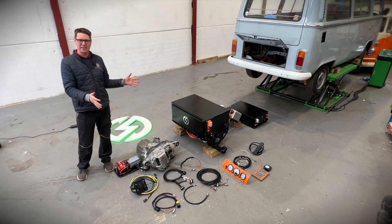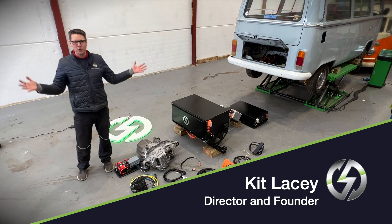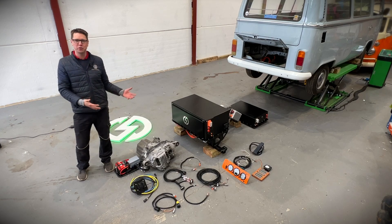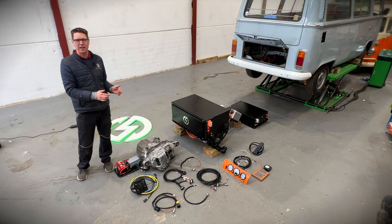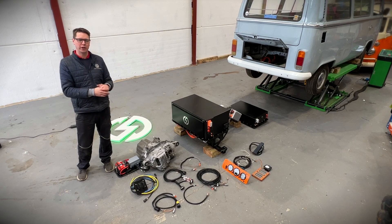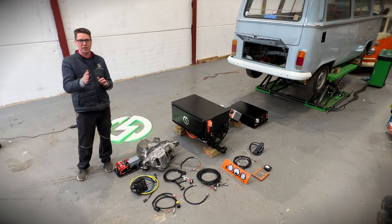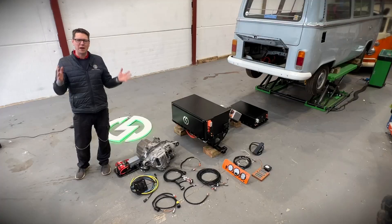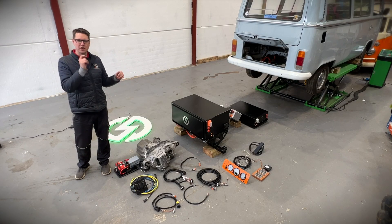This is a complete bolt-in kit to electrify a VW T2 campervan. Welcome to E-Dub Services, and today on this extra special video we are going to be talking you through what you see before you. This is a fully finished, 10 years in the making, electrification kit for a classic VW campervan. My name is Kit Lacey, director and founder, and let's see what makes this electric conversion kit so special.